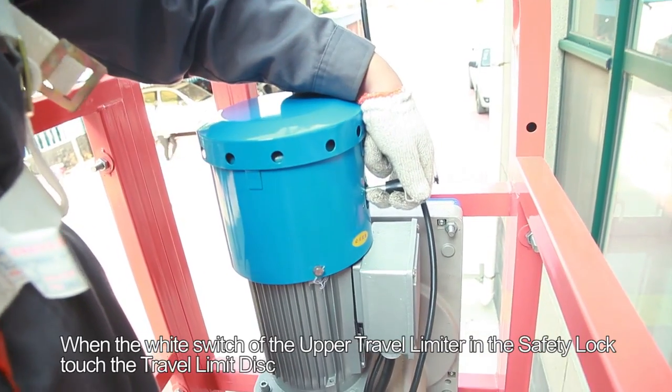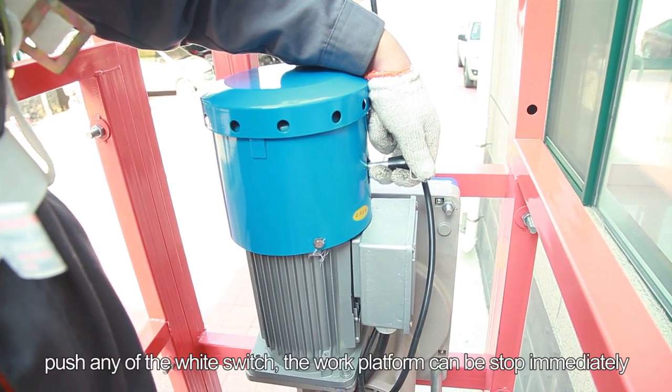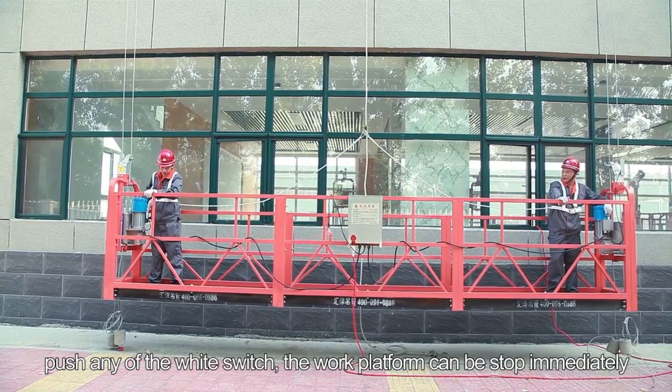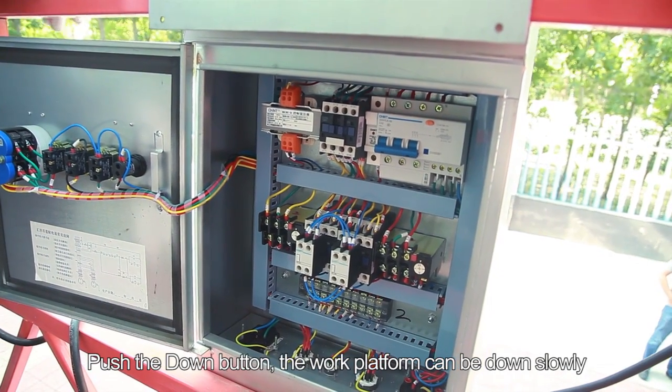Step 35: When the white switch of the upper travel limiter in the safety lock touches the travel limit disc, push any of the white switches — the work platform will stop immediately. Step 34: Push the down button and the work platform will descend slowly.